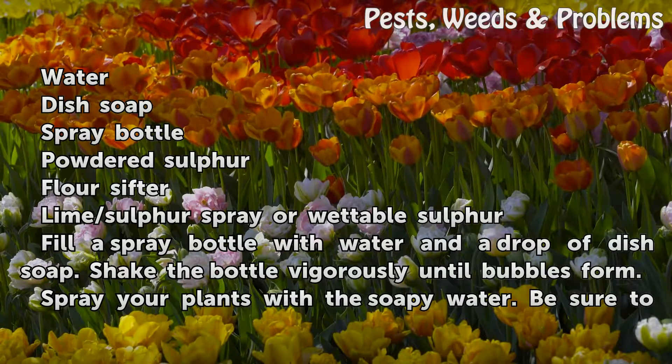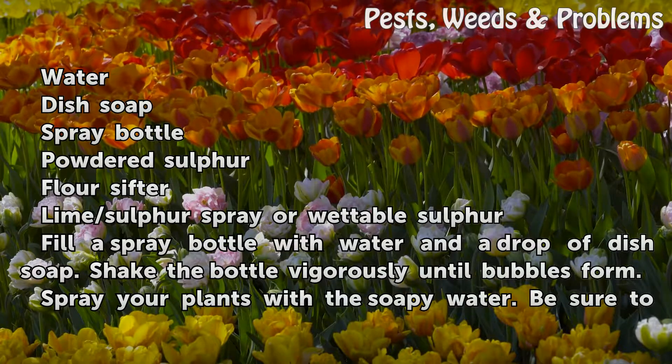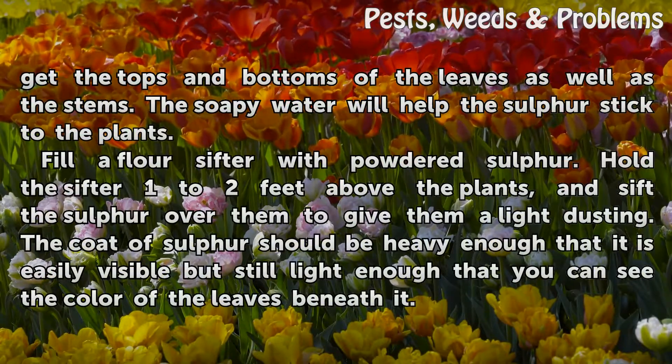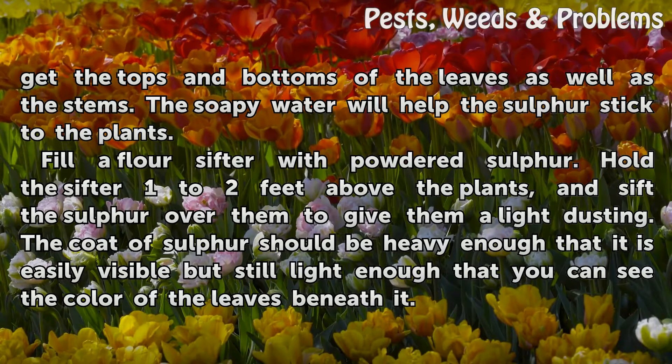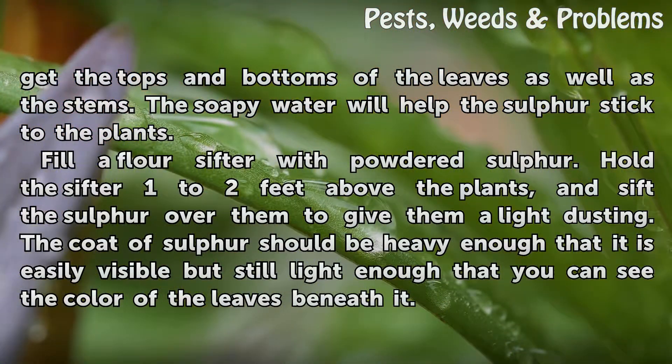Fill a spray bottle with water and a drop of dish soap. Shake the bottle vigorously until bubbles form. Spray your plants with the soapy water, being sure to get the tops and bottoms of the leaves as well as the stems. The soapy water will help the sulfur stick to the plants.